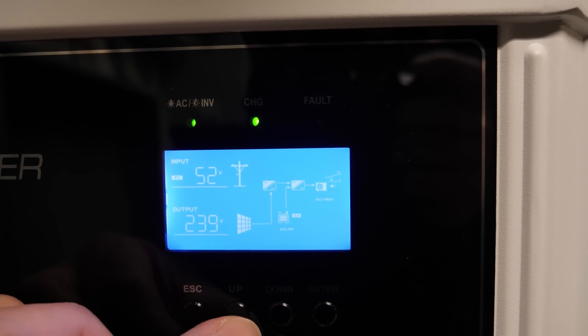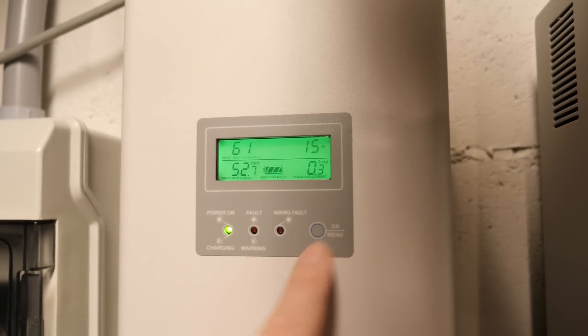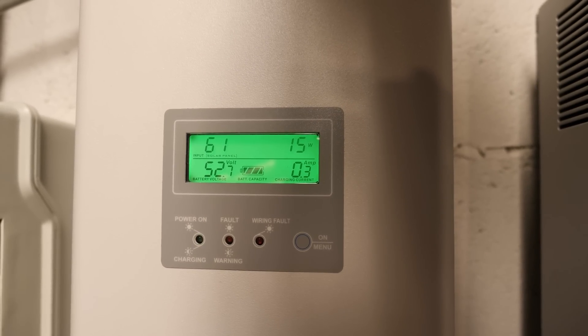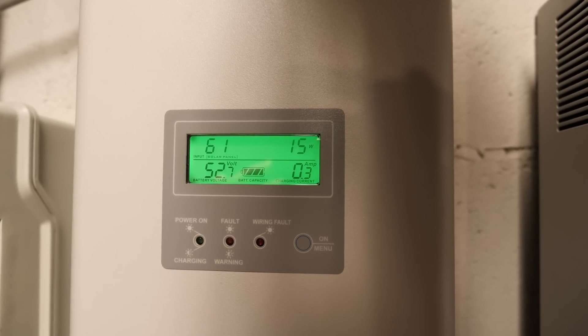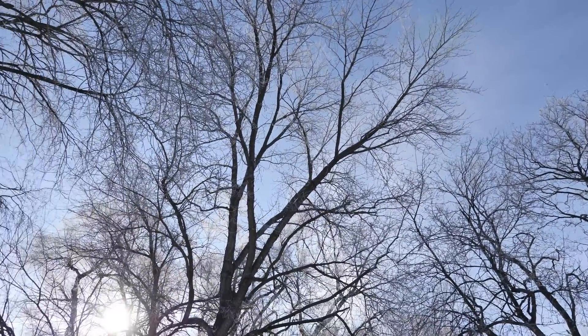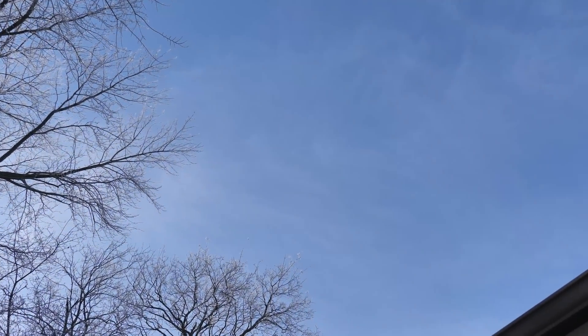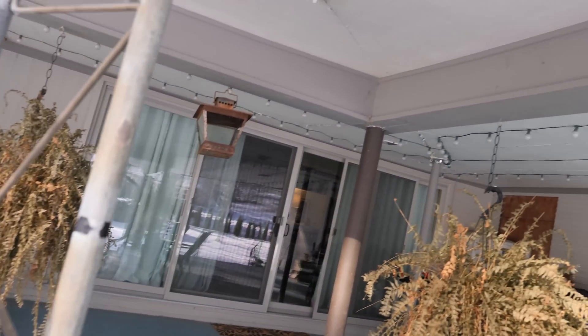52 volts, that's it — zero amps. 61 volts, 15 watts, 0.3 amps. I don't know what the problem is. I mean, we got blue skies. Sure, the sun's not that high, but we should be getting more than that. What the heck is going on? I'm up here to find out.